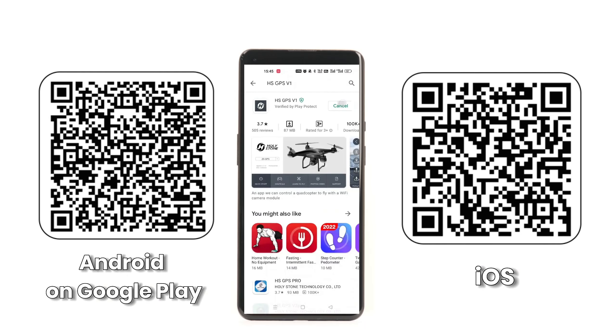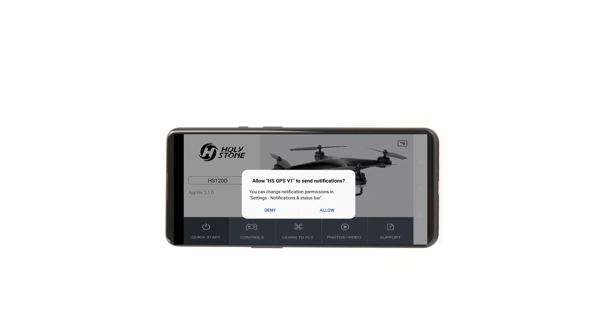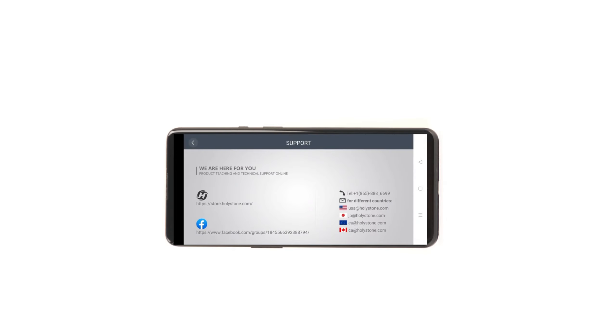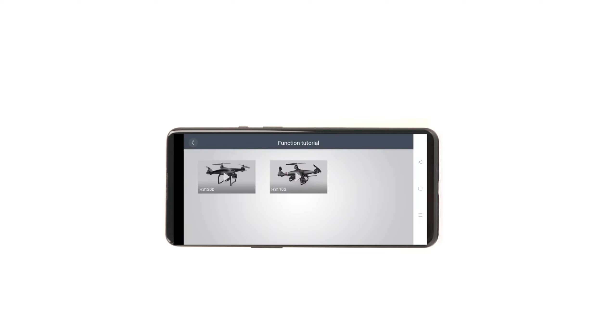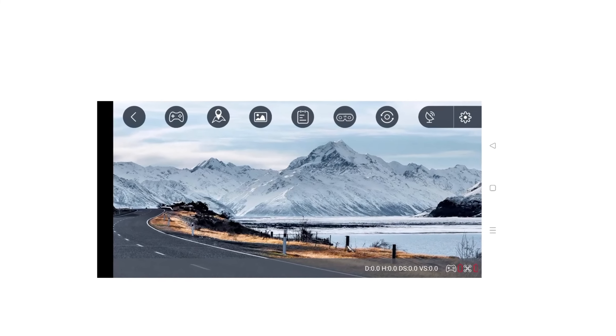Scan the QR code on the instruction manual or card to download the app, HSGPS V1. Choose your drone model. You can view the tutorial and get more support through the app. There are more functions in the app for you to use.